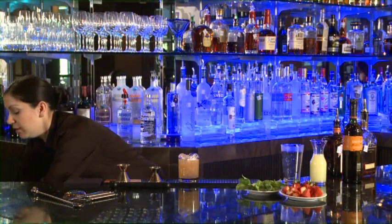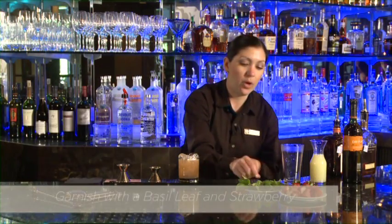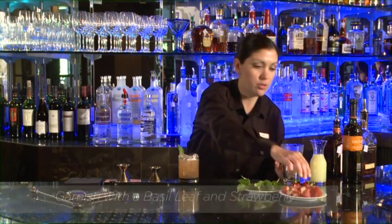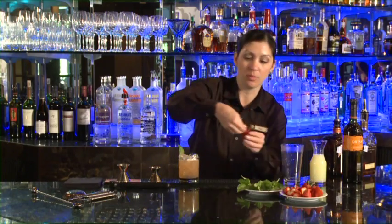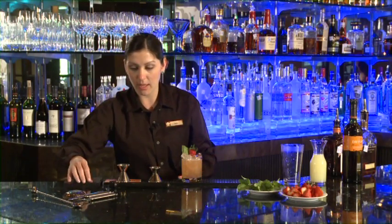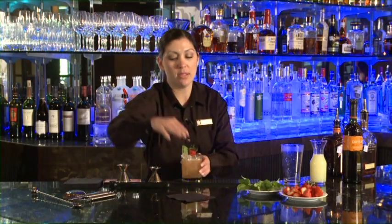We'll set this down and we're just going to garnish this with one fresh basil leaf and a strawberry — this one looks good, I think I've got this one split open already. And here you go, here's your Southern Basil Strawberry Smash. Enjoy.